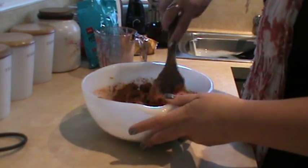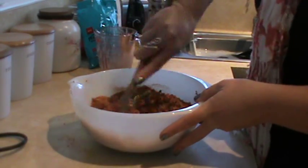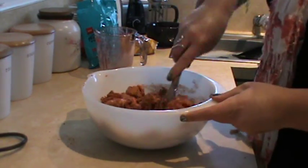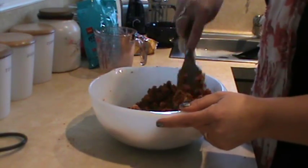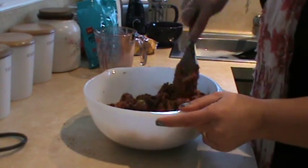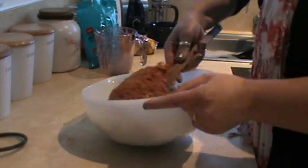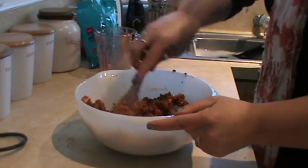Kids always have this at kids' parties — it's very yummy, and my husband will sit and eat this until it's gone, he's got a massive sweet tooth. Just make sure it's all well mixed — you want to make sure the condensed milk and the butter are mixed through all the biscuit crumbs, because you want it all to stick together.